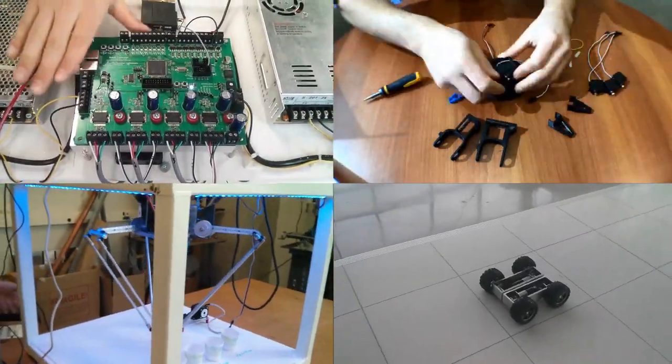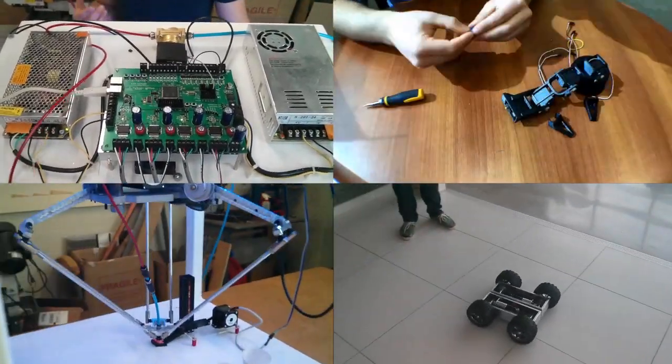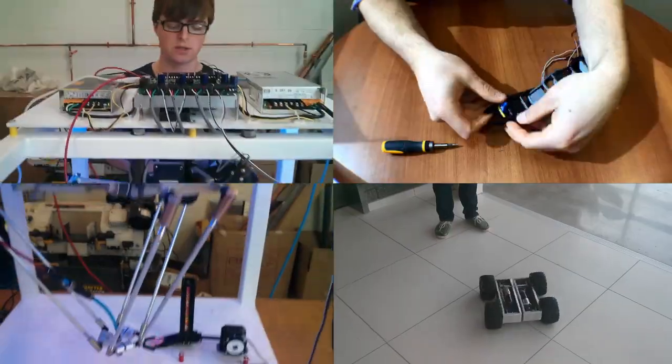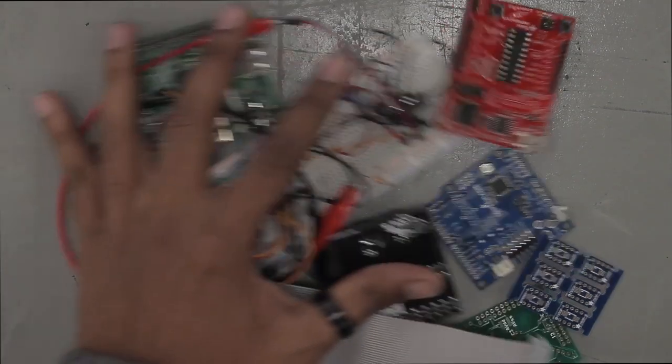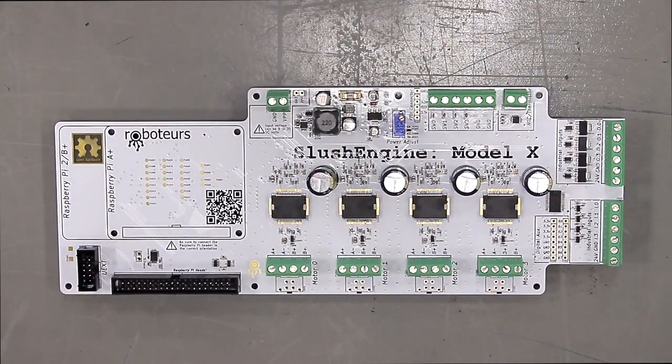We make a lot of robots for kids in schools, and the biggest obstacle they have is whenever they have creative, robotic ideas — they always get stuck in the complexity of moving things and interfacing with the real world. We wanted to take that problem and make it simpler so that anybody who knows how to program in Python and other simple languages can move robots.